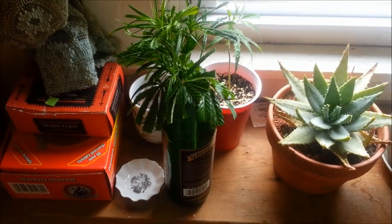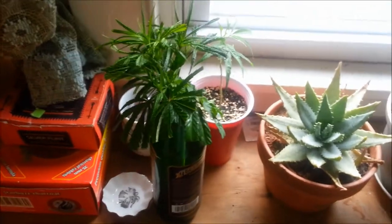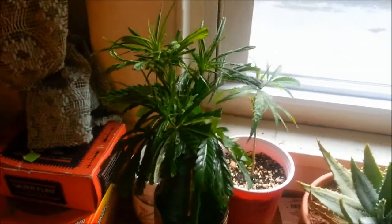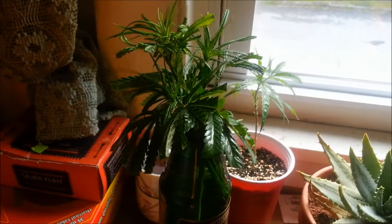All right, social growers, YouTubers, urban growers, any kind of growers — doing this little vid for a friend of mine who is trying to get some clones, and I just wanted to kind of give him a little reference.